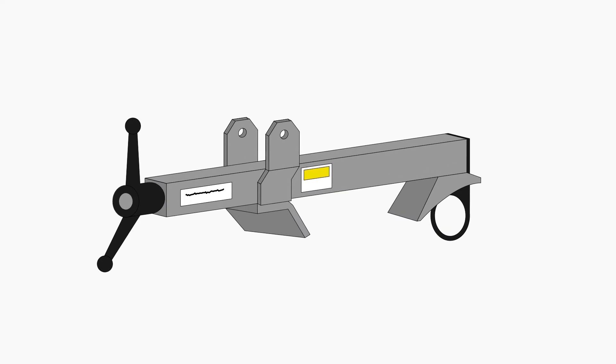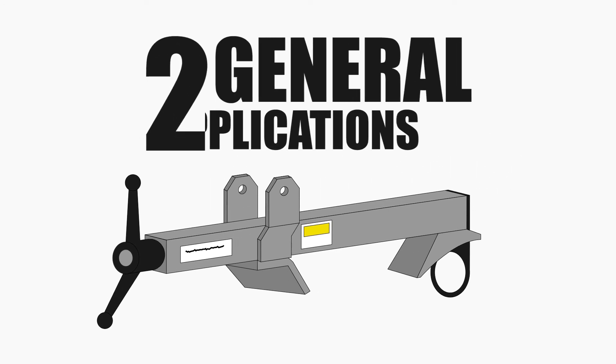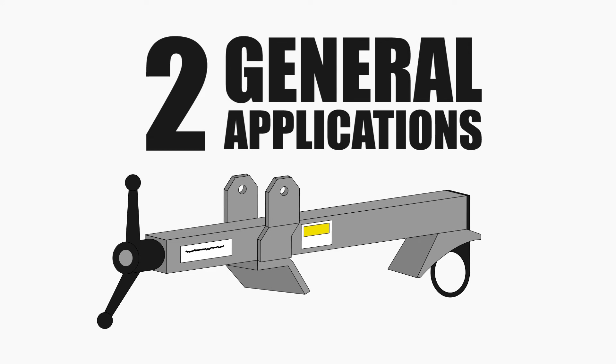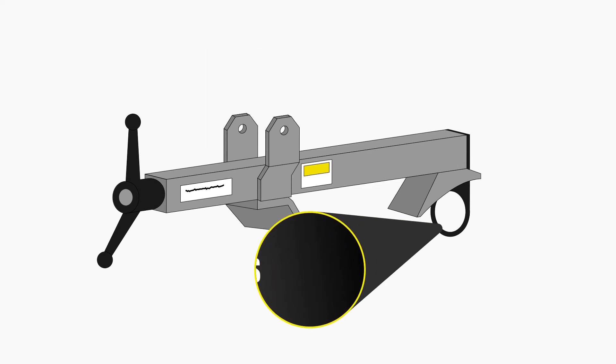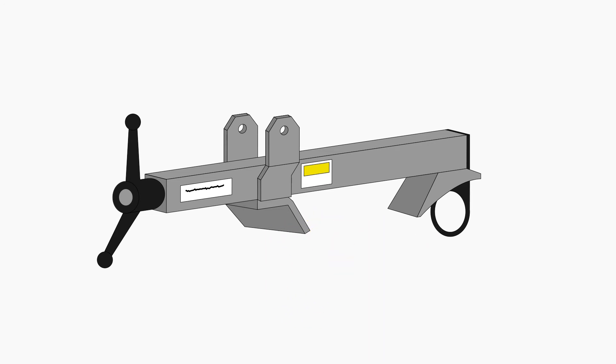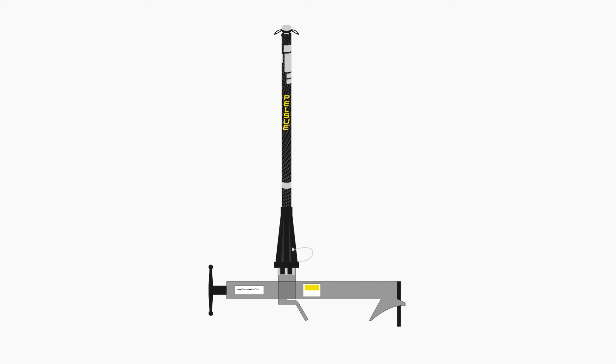The adjustable beam clamp allows you to be tied in while working on an elevated beam. This portable base is designed and tested to be used in two general applications: first, as a portable fall arrest anchorage point — the anchor ring on the clamp has a 350-pound man-rated load capacity — and the other application is as a portable fall arrest post mounting base, when used with the Pelsu Unilite Post.